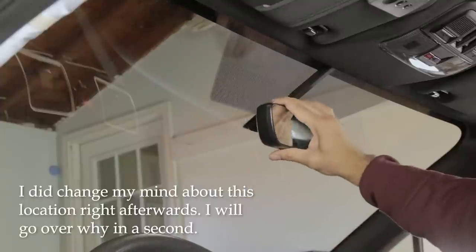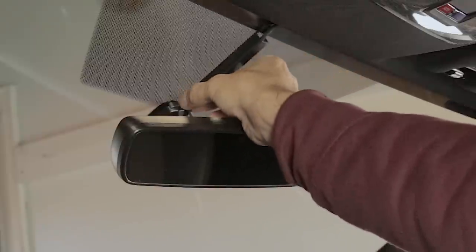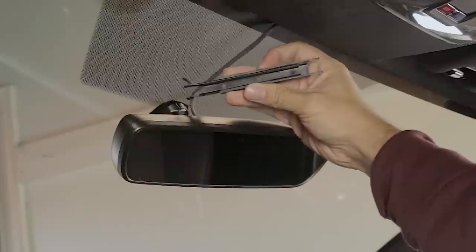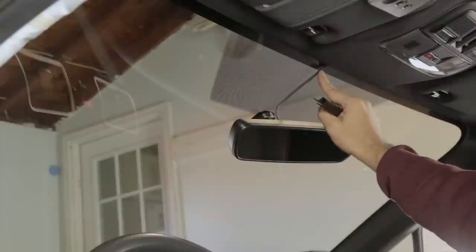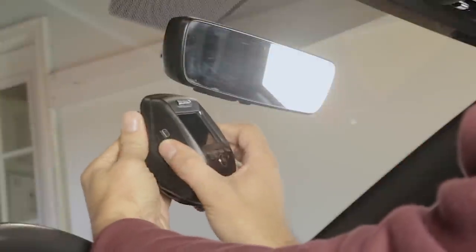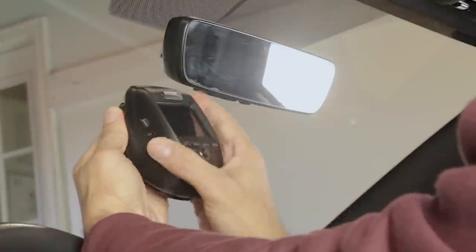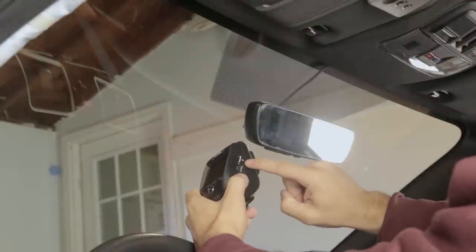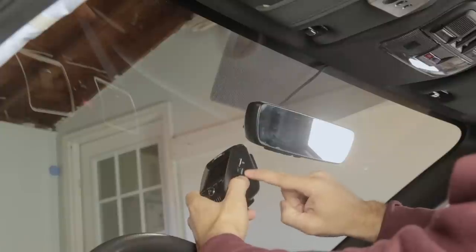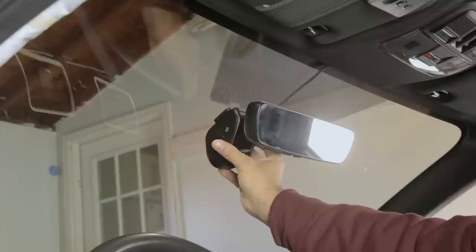The rear view mirror has this little cable management tray — you can pull it down and pinch it here to pull it out. That's a perfect little tray to house both cables: the power cable and the cable for the rear camera. Just be sure you have enough room to the right to remove the camera if needed and to access the SD card and power connector.